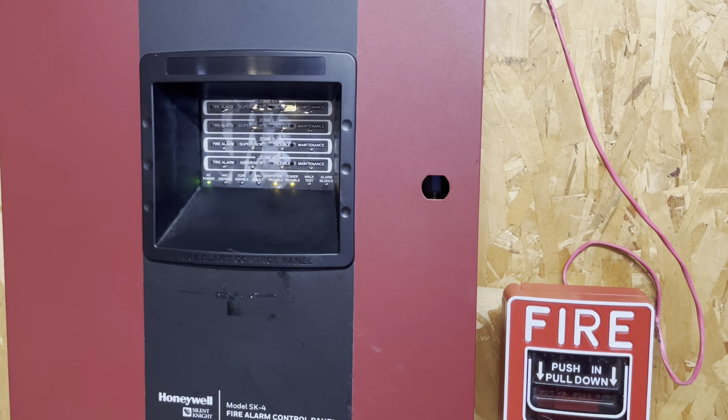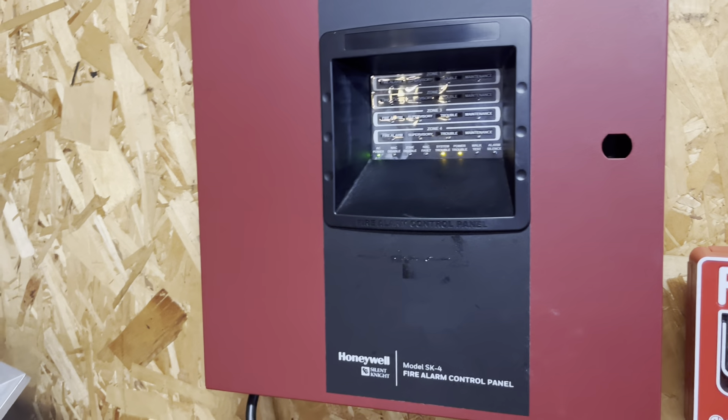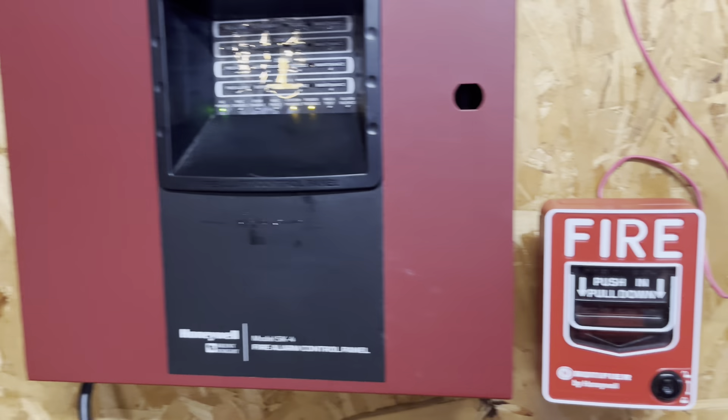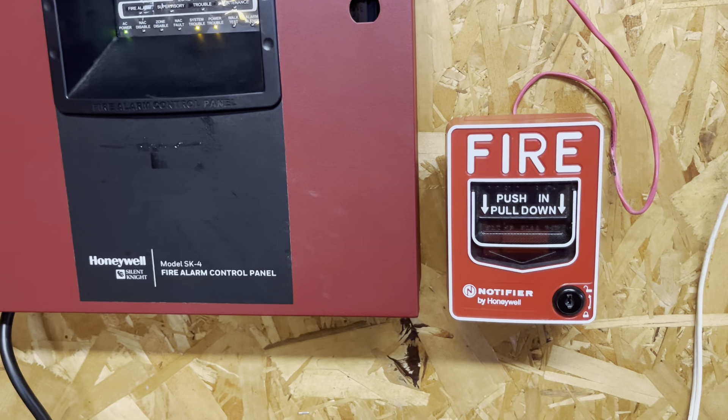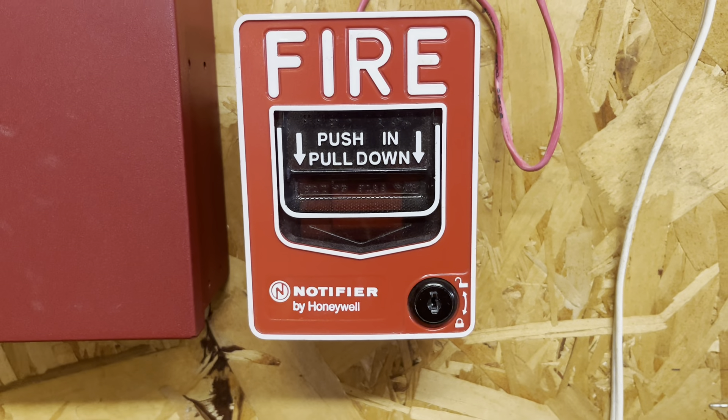Hey guys, welcome to my third system test with the Silent Night SK-4 panel. As you saw by the thumbnail, I have a pretty crazy setup today. Starting off with something that isn't quite as crazy: a Notifier NBG-12L pull station.